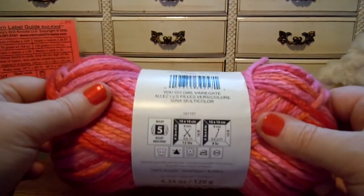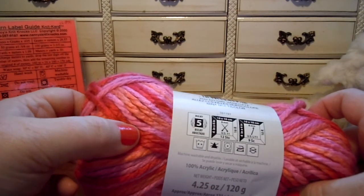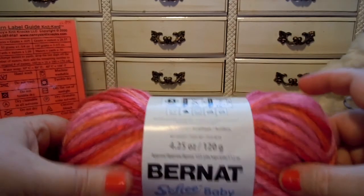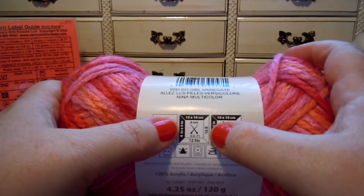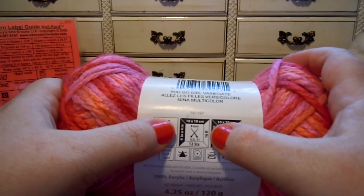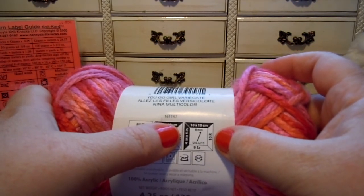So let's learn about this yarn. It's a new yarn. The color I have is called You Go Girl Variegate. It has pink, rose, and coral — a pale orange there. Very pretty colors. This is a bulky yarn, number five. With knitting needles you need to use a size 11 needle. You'll get 12 stitches and 16 rows in a 4 by 4 inch or 10 by 10 centimeter square. To crochet you need a size L or 11 hook, which is also 8 millimeters.